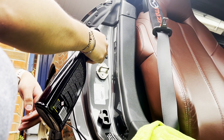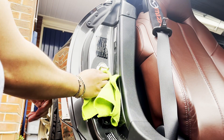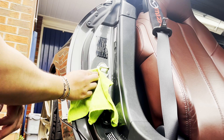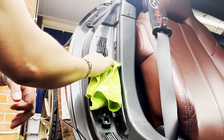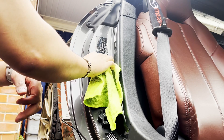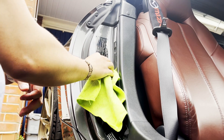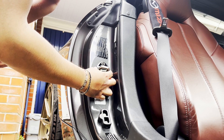Before installing these covers I would recommend giving the area a good clean. I'm going to use a bit of Meguiar's heavy-duty multi-purpose cleaner and a microfiber cloth to remove any bits of dirt or grease, just so that the tape sticks properly. All I need to do now is stick the covers on like this and apply a bit of pressure.